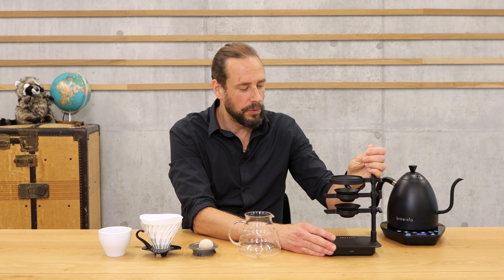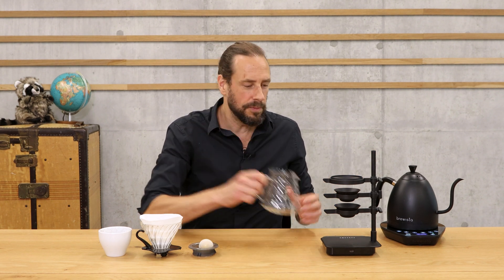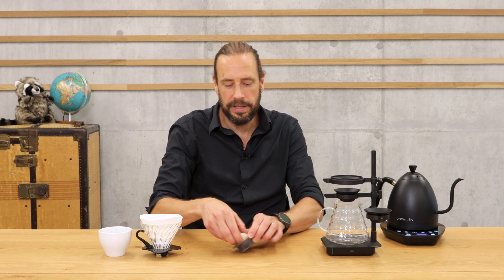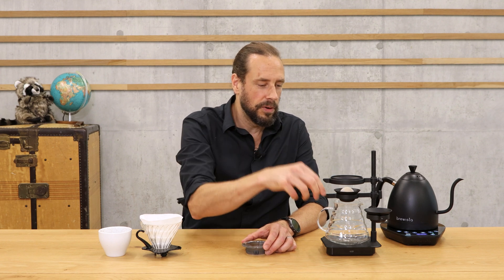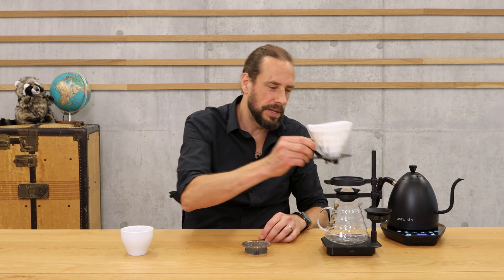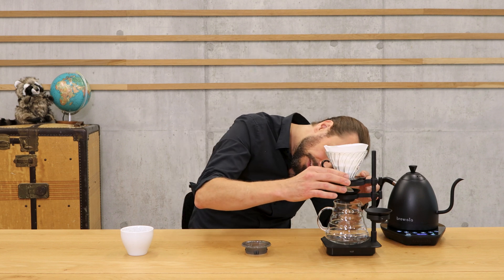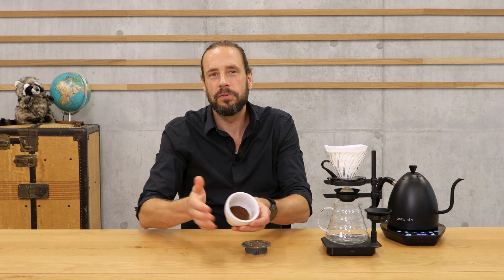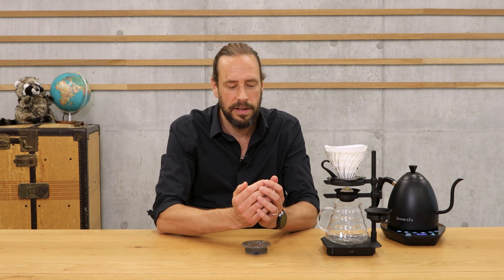Here is everything I need for a nice brew of coffee. First, I'm going to put my Paragon on top of the scale, then I take the server and place it here. The lower part where the coffee is captured — the dripping coffee — is about the same height as the rim of the server. Next, I take my frozen rock and put it on top. Then I take my V60 with the filter paper and place it directly on top of the rock, aligned so that coffee drips all around the rock.